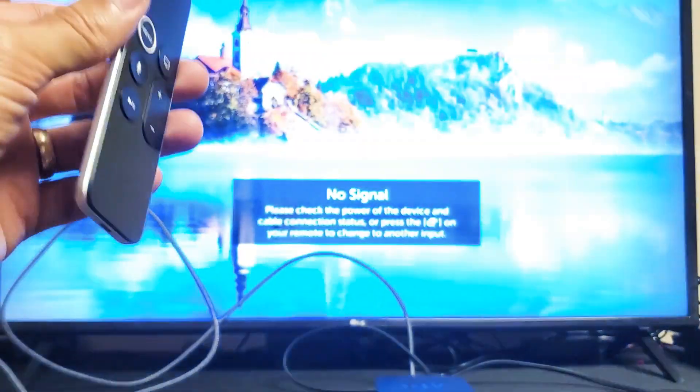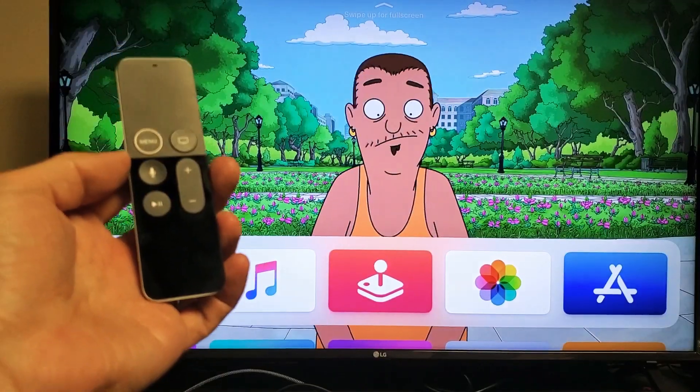Wait for your TV to boot back up, then open up Amazon Prime. Hopefully you guys are up and running. If not, we'll go to the next step.